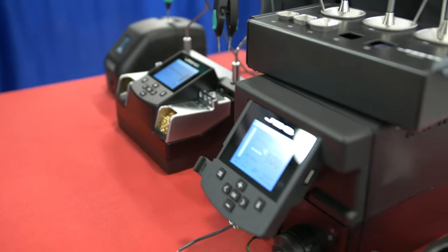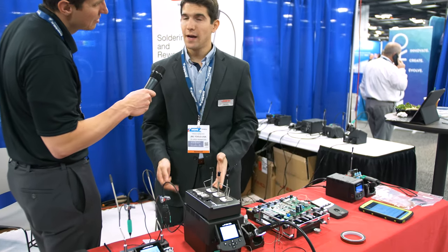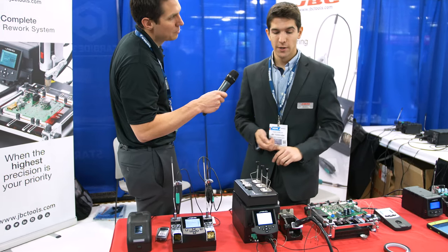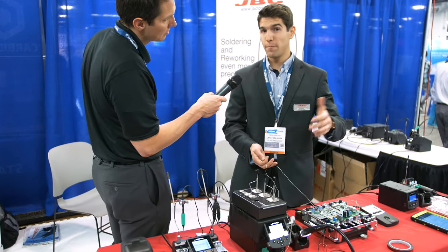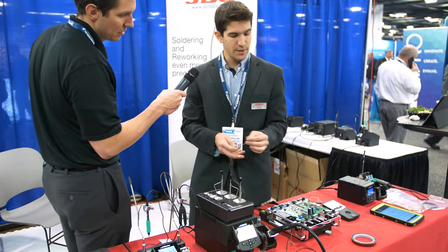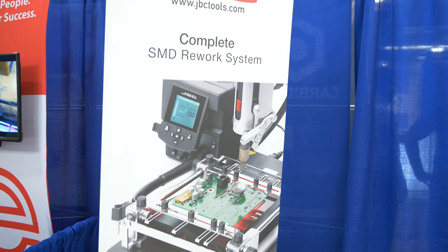Apart from soldering equipment, we have rework equipment. What you're looking at right now is a hot air station. What we always try to deliver to our customers is more control, so our station comes with a thermocouple. You can set up soldering profiles so you can heat up gradually and control the temperature. We also have what we call a protection and regulation mode, where you can attach it to any critical component, set a temperature, and make sure it doesn't go over that temperature so you don't overheat that component.